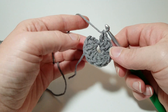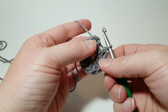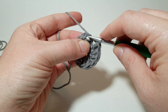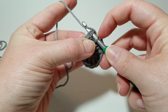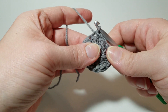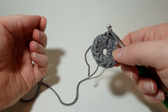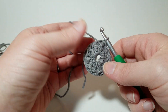I've got my 12 double crochets and the chain three from the beginning, and you are going to join with a slip stitch in this first double. Go underneath both loops, yarn over, and pull it through both loops and the loop on your hook — that's a slip stitch. Now you've got your first round. There's a little hole in the bottom; if it drives you crazy you can weave the tail through it like a drawstring, or you can learn the magic ring to avoid that hole.